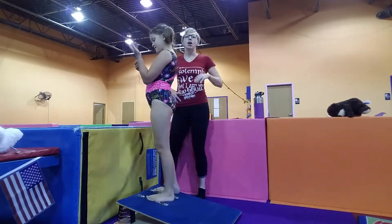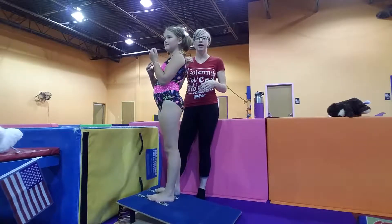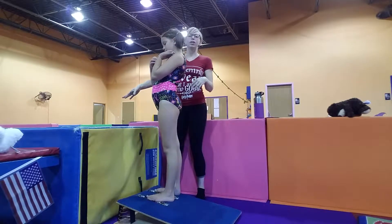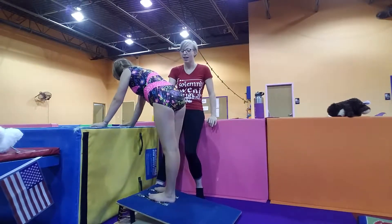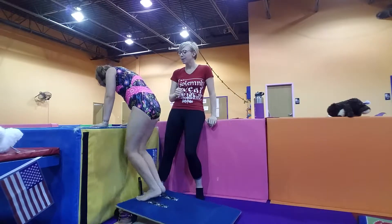Our next skill is rocket butt. This is to get the kiddos starting to be inverted when they're on the mat without actually having to go over. What we're going to have them do is place their hands on the block and their feet on the board, and they're just going to work on multiple jumps. Just jump up and down a few times.